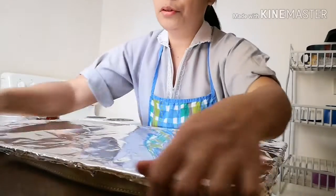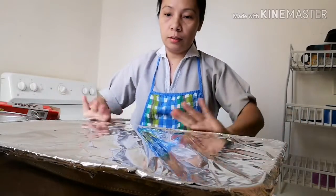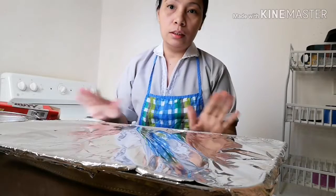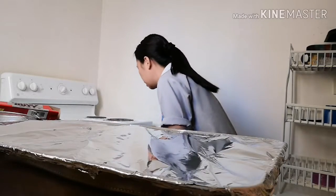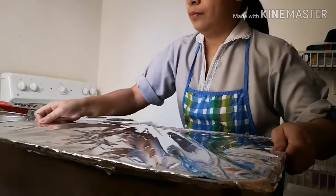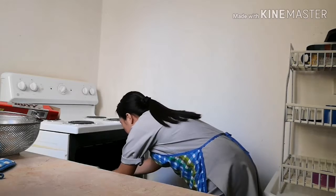Siguraduhin lang po natin — I'm going to put it in the pan so we can avoid the sauce spilling. Let's just check it out from time to time, the meat in the pan. If we need to add hot water, just add hot water. I'm going to put it in the oven. Pagkatapos ng isang oras guys, itingan natin kung kailangan natin magdagdag ng hot water, magdagdag tayo.